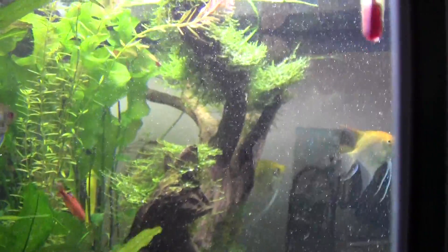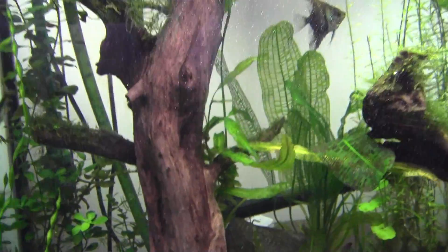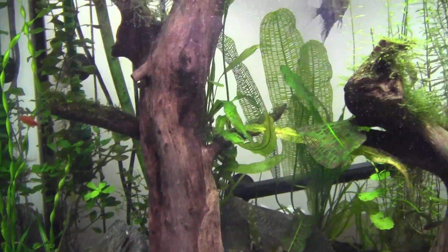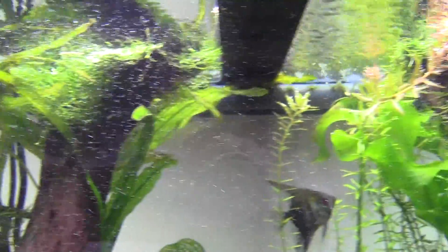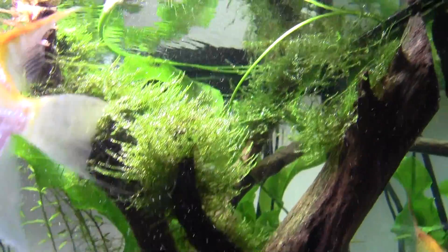I've got CO2 bubbles all throughout my tank — that's why everything is exploding in this tank. I've got mad growth everywhere. You can see all my CO2 bubbles just get trapped right in my java moss. That stuff is just crazy growing.